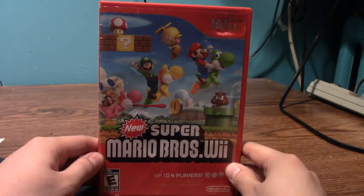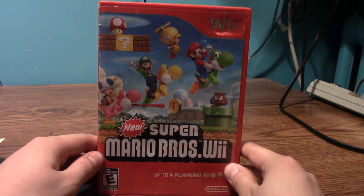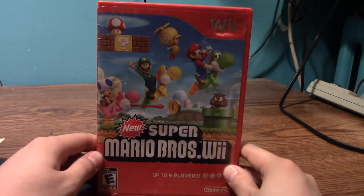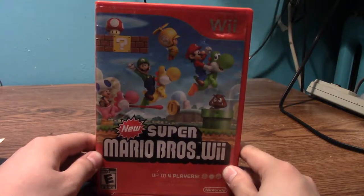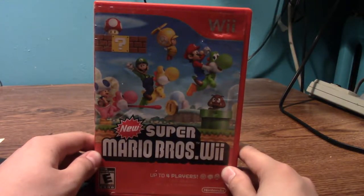Here's New Super Mario Bros. Wii. We did a 100% Let's Play of this on my channel, and then we played up to World 5 — or maybe used the Warp Zone or the Cannon to get to World 5 from World 1 on Super Mario Guys. This is a fun game. It's the first four-player co-op Mario game, which is pretty fun.